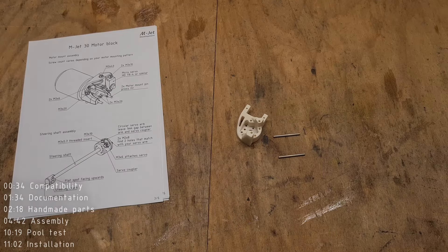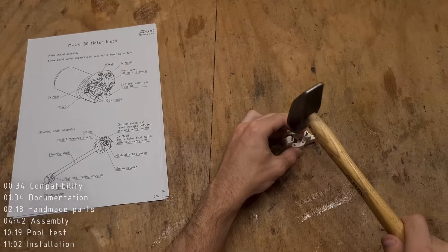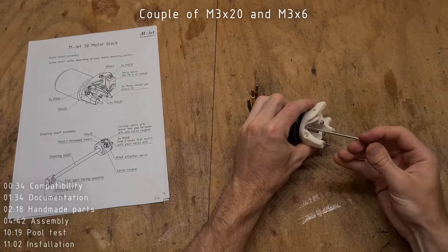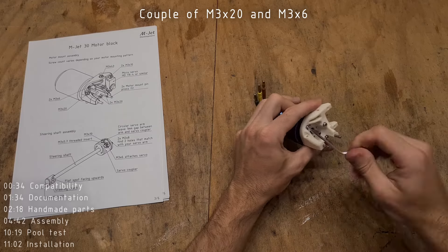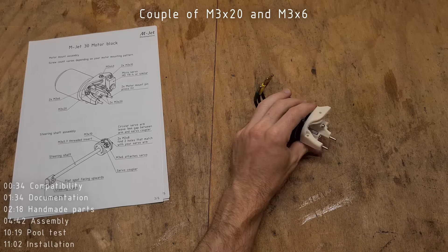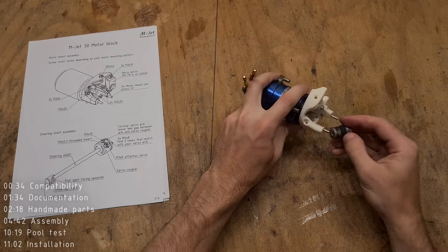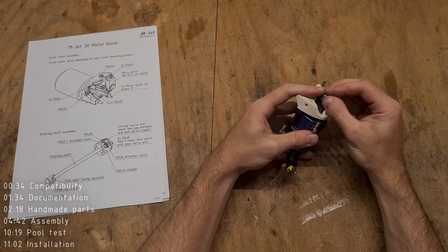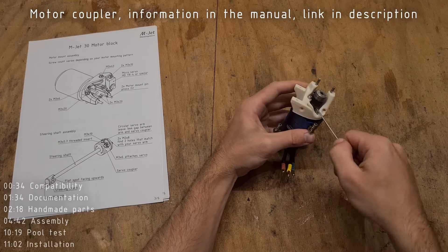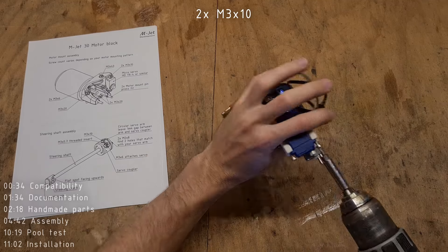Next let's assemble the motor mount. Start by inserting the two motor mount pins. Then mount the electric motor using a combination of M3x6 and M3x20 screws — the count depends on whether your motor has 4 or 6 mounting holes. Detailed information about how to select the motor and most importantly how to choose the correct KV is in the manual, link in the description. After mounting the motor, also connect the motor coupler.